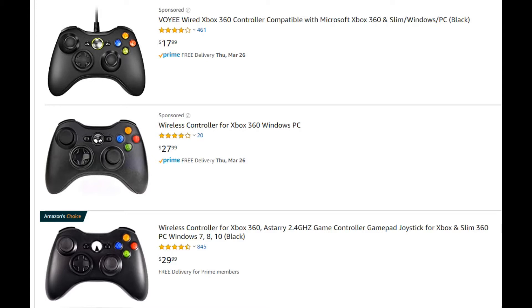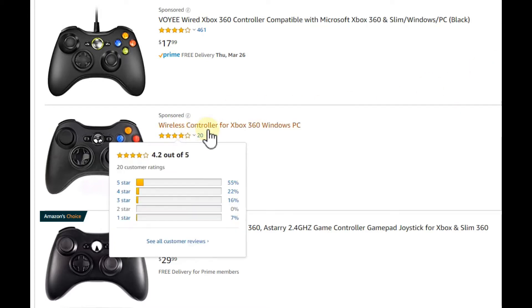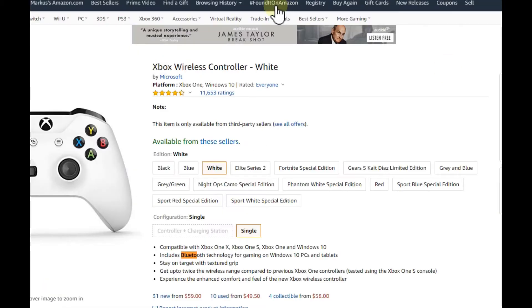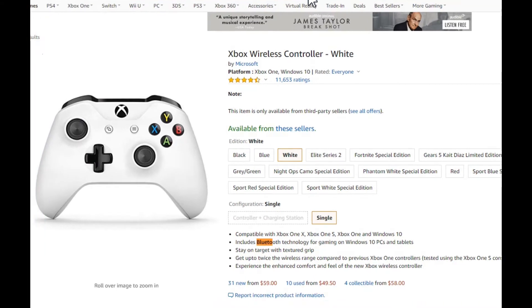We have to distinguish between the old Xbox 360 controller and the new one for Xbox One. For the Xbox One there are even two different controllers: the old one without Bluetooth included, and the new one — which is actually called the Xbox One S controller — which includes Bluetooth.